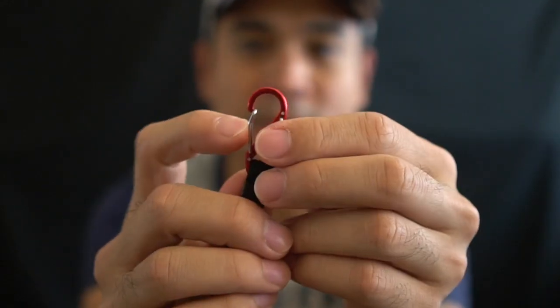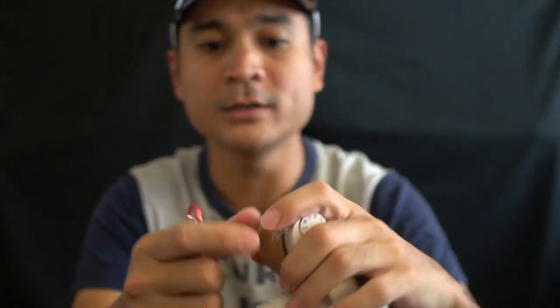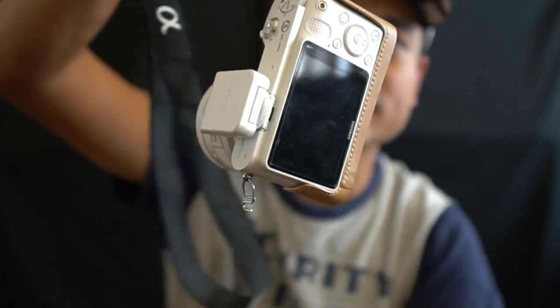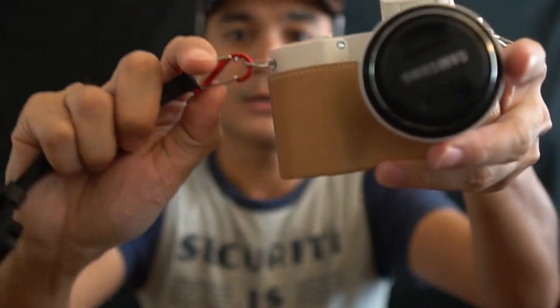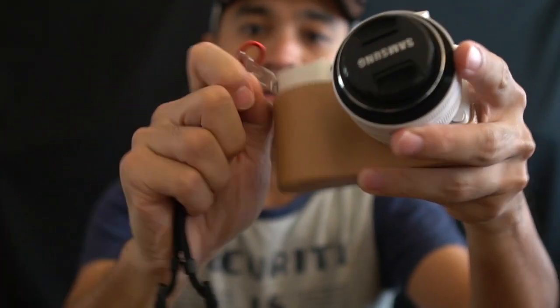This part on this side hooks on to my camera. I have a camera with me — this is my Samsung camera — and the quick release is very easy and convenient. All I need to do is hold the hook over here and that's it. When I'm shooting and walking and want to remove it, I just unhook, and here we go.